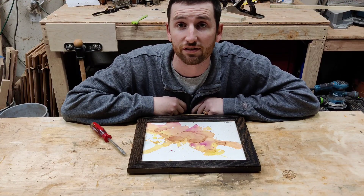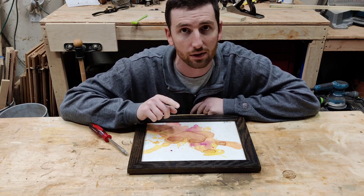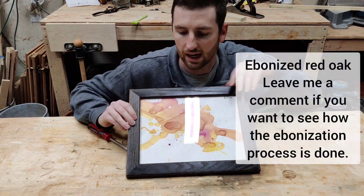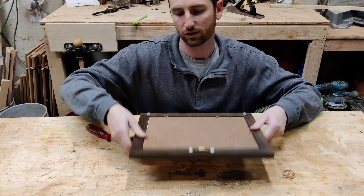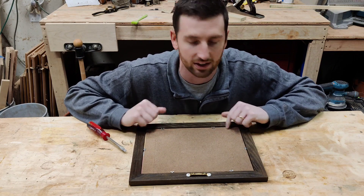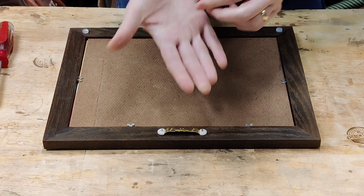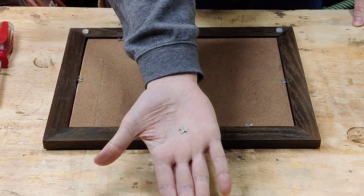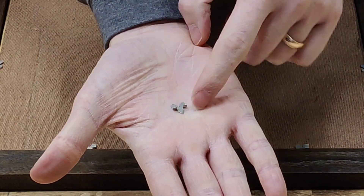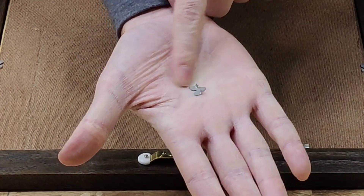Reviewing the footage, I realized I put the backing in at the office and didn't cover that. So I'm going to use an old picture frame I made to show how I use glazing points to secure the backing. These little pieces of metal are called glazing points — you can see there's a little tip that digs into the wood, and then two little tabs sticking up that you use with a screwdriver.